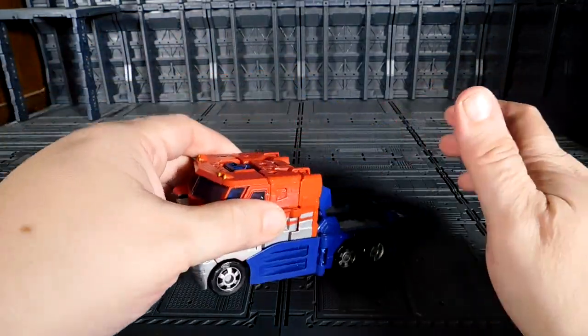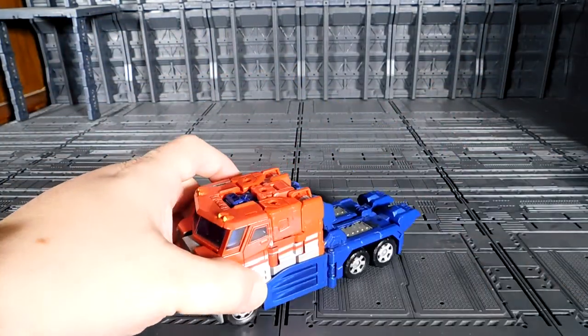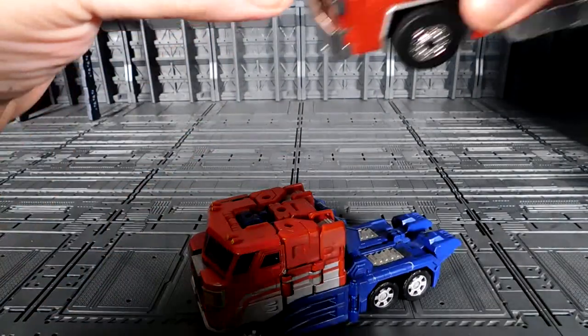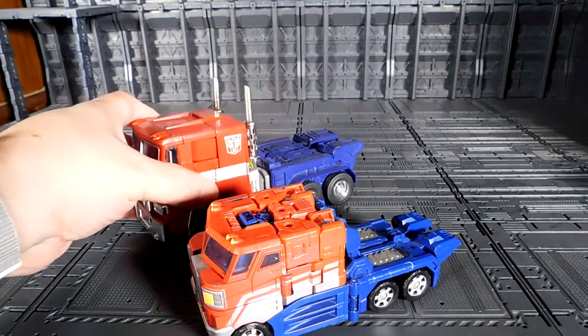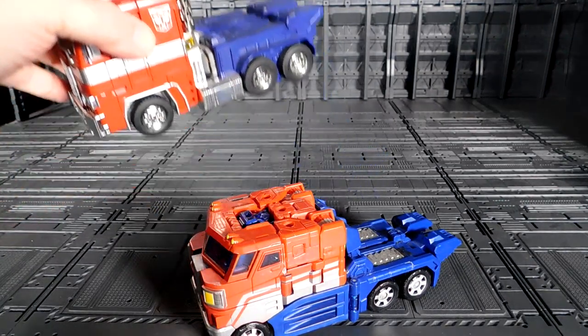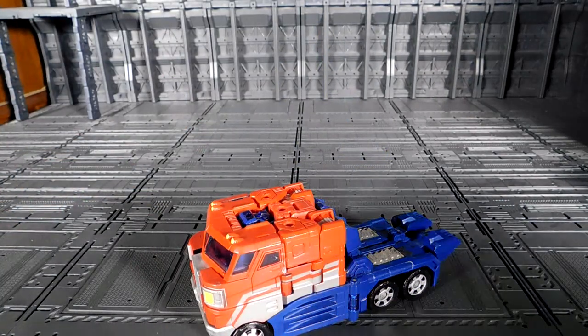Let me make a comparison between this one and the MP10 Optimus Prime. There you go — not too bad, that's a good comparison. Now let's go and transform this guy and see how cool he looks.